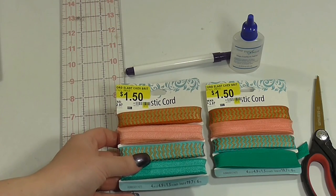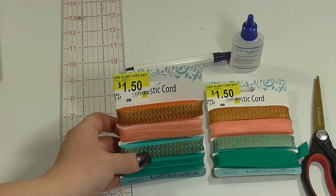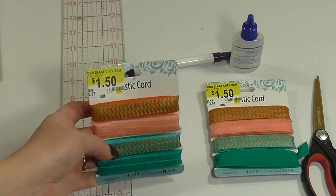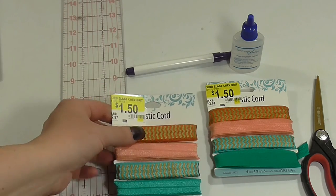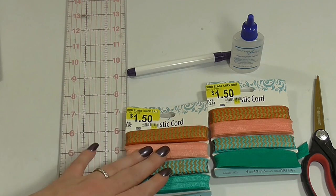I thought I'd walk you through the different items you'll need to create these hair ties. You'll need some elastic cording — you can usually find it in the craft section at different stores or in the sewing department as well. And if you can't find one that just says elastic cord, look for the 5/8 inch elastic cording that's usually in the sewing department. You'll also want some sort of ruler or any way to measure the length of the cording that you're cutting.